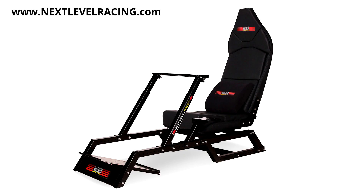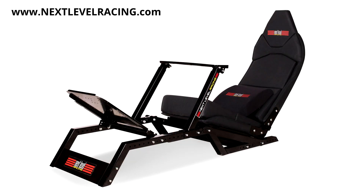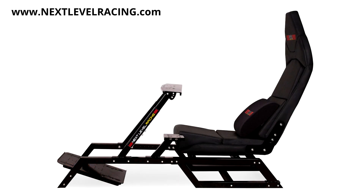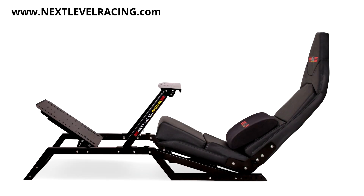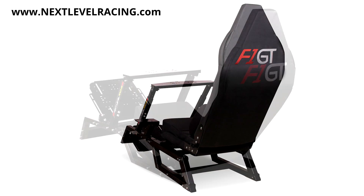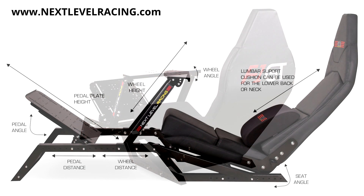Racing Simulator provided by Next Level Racing and their new 2-in-1 F1 GT Cockpit. Whether you like the upright GT seating position or low-slung F1 seating position, the F1 GT has you covered at a price that won't break the bank. Learn more at nextlevelracing.com.